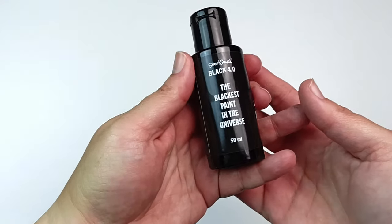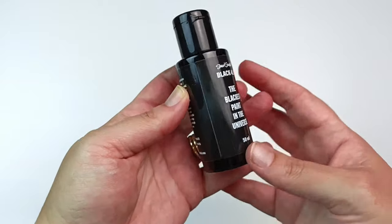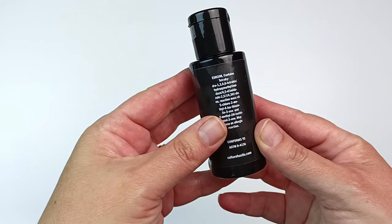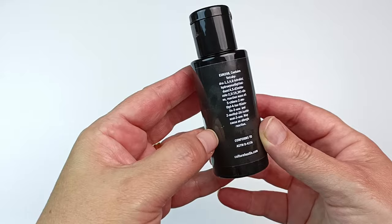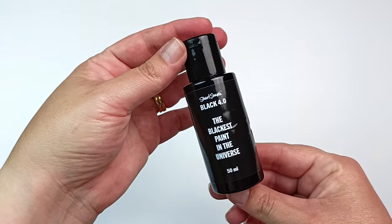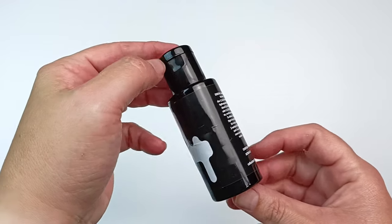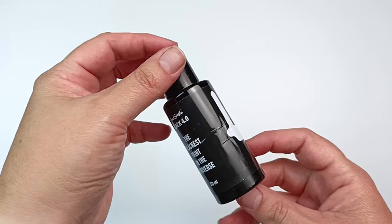Hello! I recently acquired some Stuart Semple Black 4.0, the blackest paint in the universe. It has a bunch of unpronounceable ingredients in it and a big number 4 on the bottle. But is it really the blackest paint ever? Today I'm going to do some highly unscientific tests to see if we can find out.